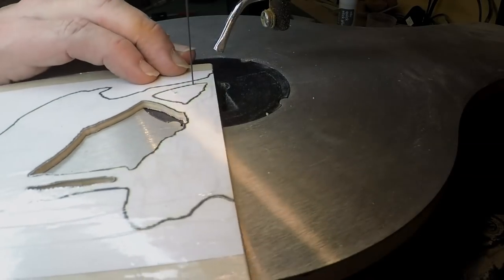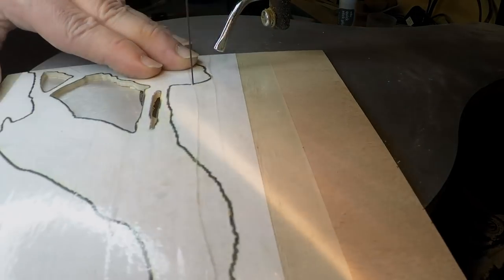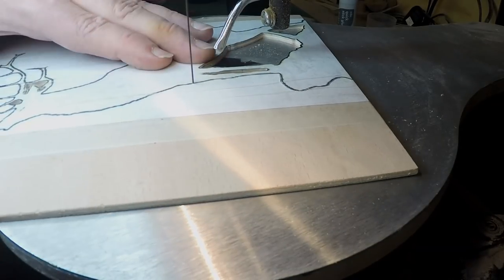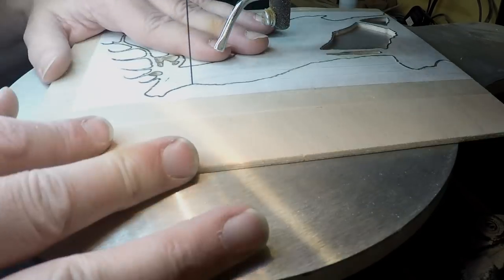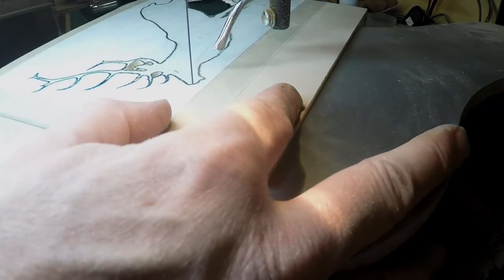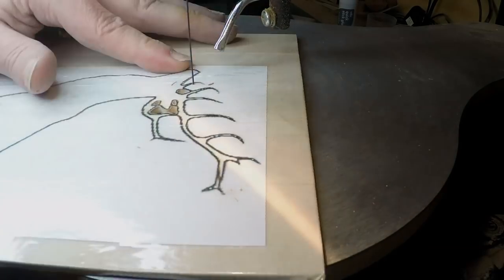Now the good thing about doing these patterns yourself is that, especially when it's something like an animal like this and rocks, you don't have to be fully precise. So if you do go off the lines a bit it's not so much an issue, but in this case I was really pleased how well this came out and I did actually follow the lines pretty well.